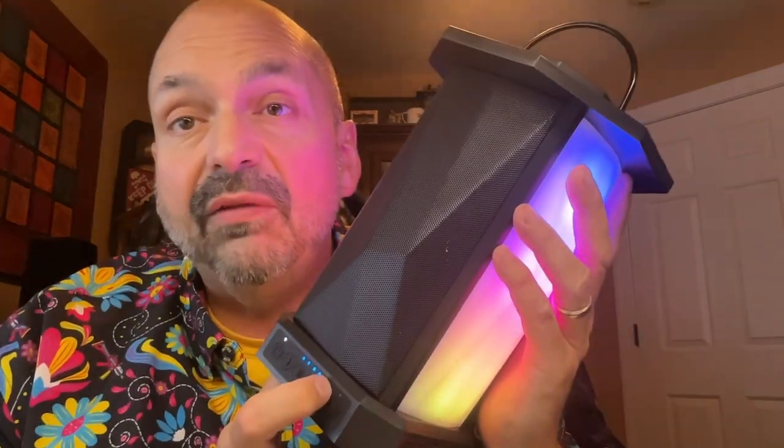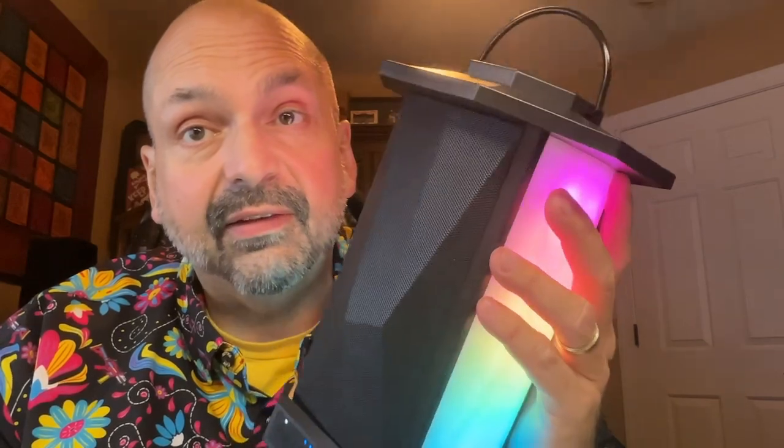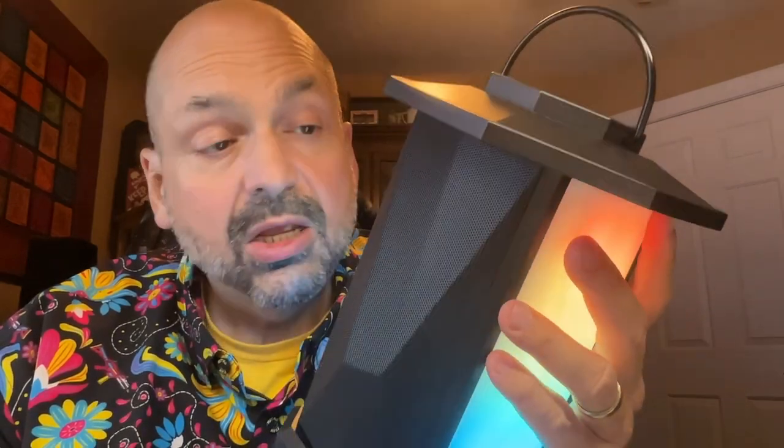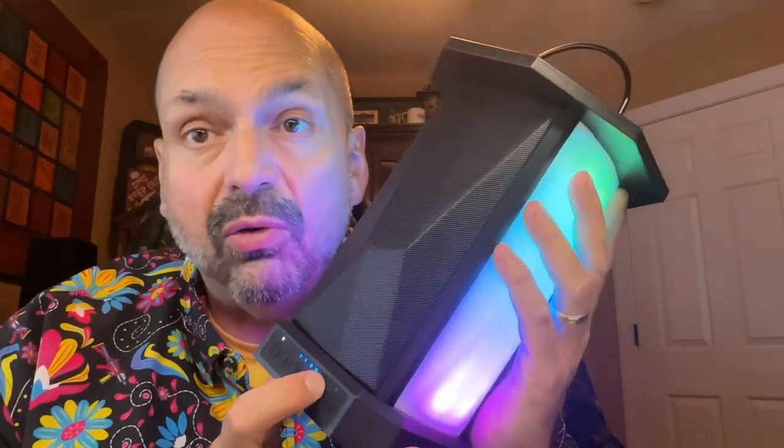One of the speaker manufacturers on my personal watch list is Ortizan. They make good speakers that are just a little bit different. This is the Ortizan X12 lantern speaker. What makes the X12 a lantern speaker? Well, the shape, obviously, and it's got that distinctive lantern handle, but you can also switch this to lantern mode.